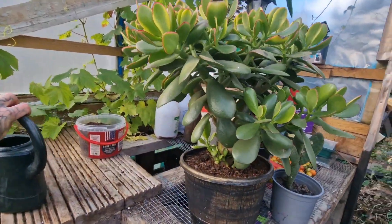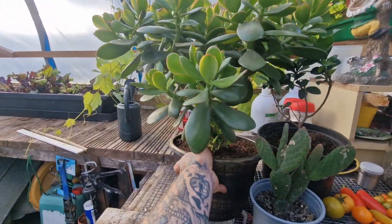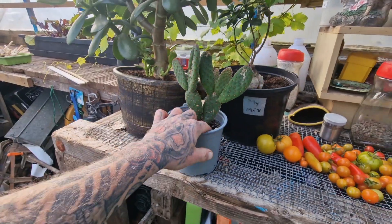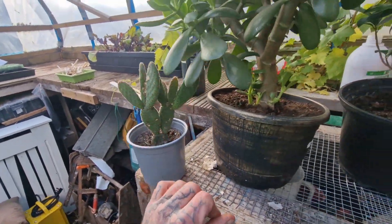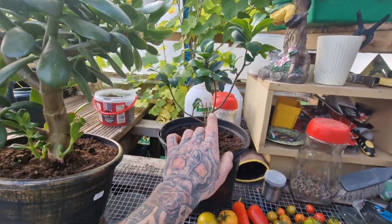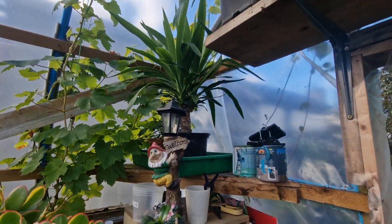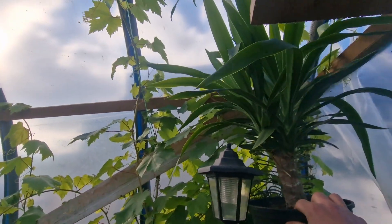The succulents — these need to go back in the house. We've got the mini bonsai tree, this cactus which is a prickly pear — it's a cutting off the original one I had — and the yucca. I'm not sure whether or not to take the yucca in the house over winter, so if anyone's got any advice on that, let me know in the comments.